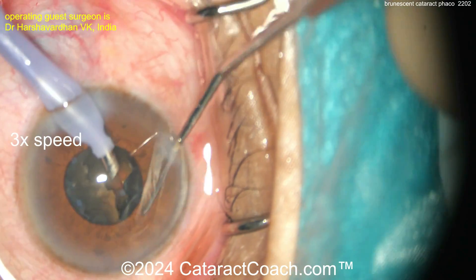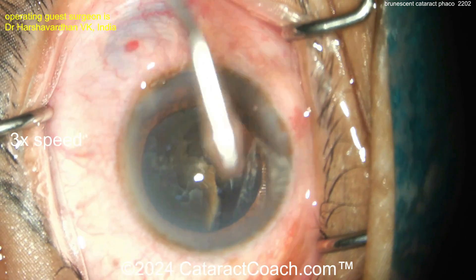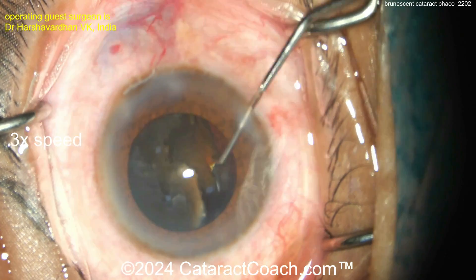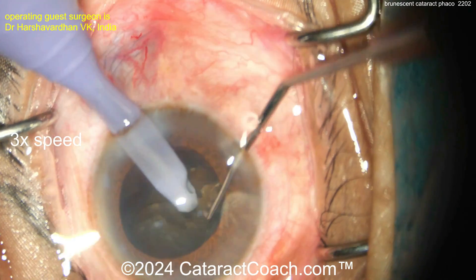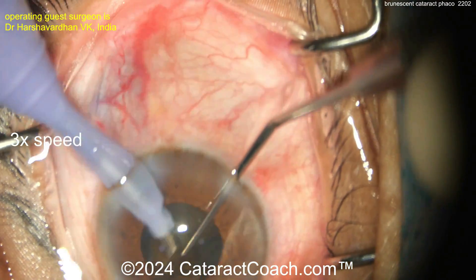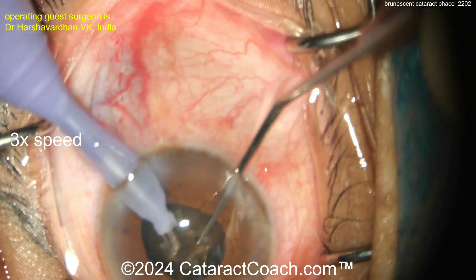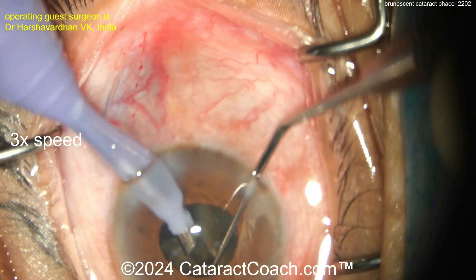The challenge here is that fiber-bound pieces are stuck together, making it very hard to fully separate them. Chop, chop, and more chop. More viscoelastic — great idea to re-coat that endothelium. The chopper goes around to rotate the piece; about half the nucleus has been removed. Another chop going in, taking your time.